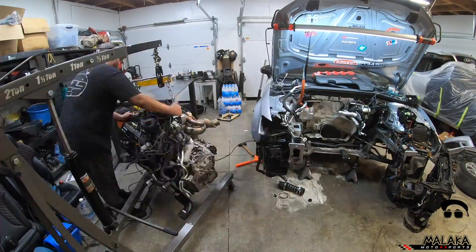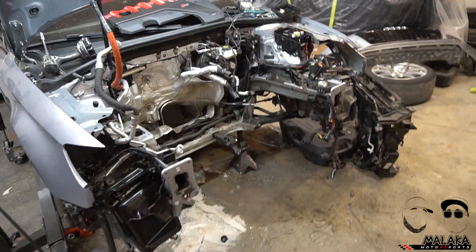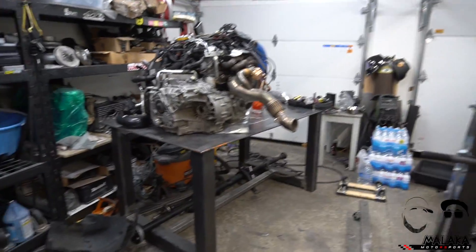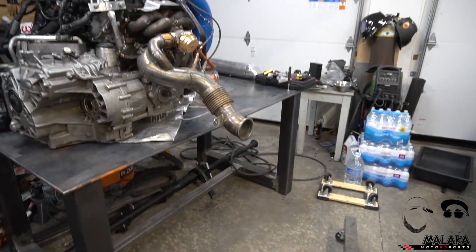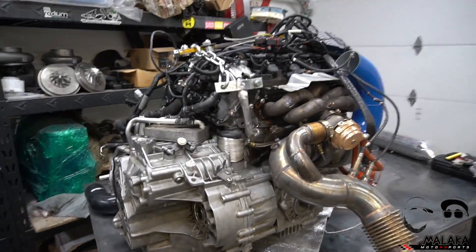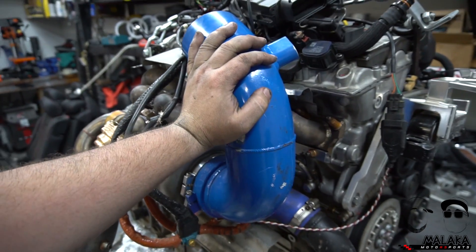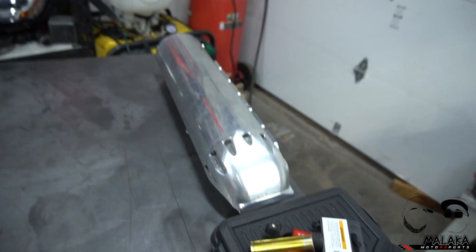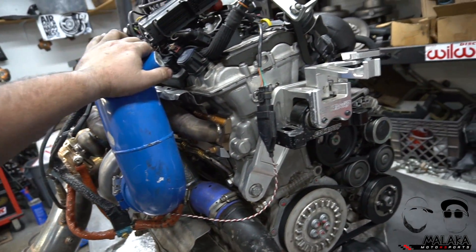Let's go over the engine real quick. The motor is out on the work table — look how massive this motor, transmission, transfer cases are, and this table takes it without bending or flexing. There's that blue inlet we're going to have to paint over and strip, just like we did with that black intake manifold.